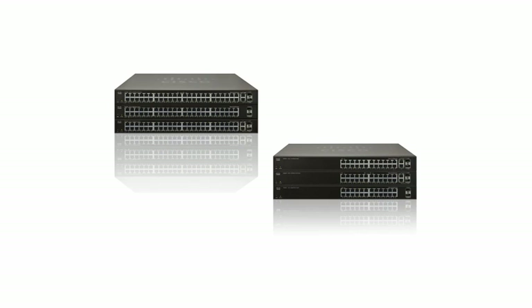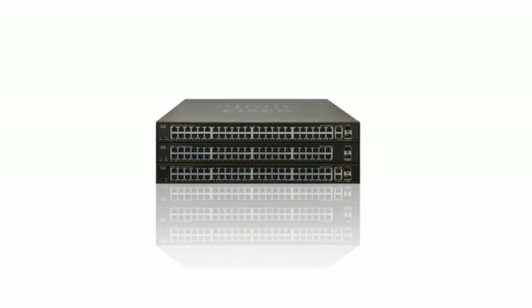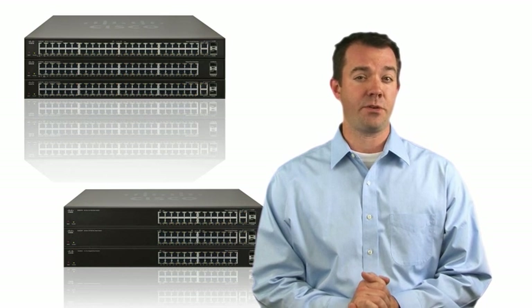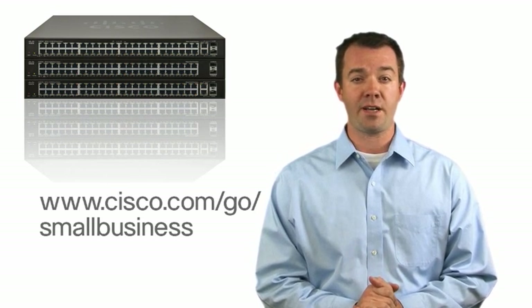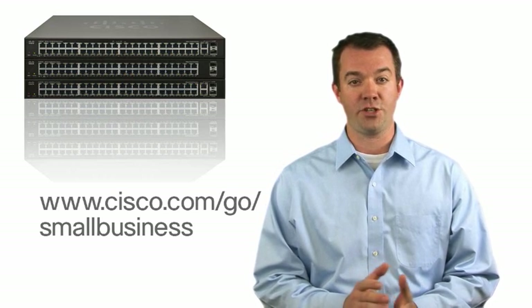Smart Switches keep your network and data safe using a variety of enhanced security measures that prevent unauthorized access from non-privileged users. For more information on the Cisco Smart Switches and other Cisco Small Business solutions, visit www.cisco.com/go/smallbusiness. And thanks for watching.